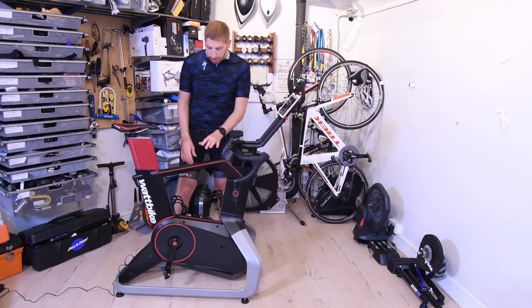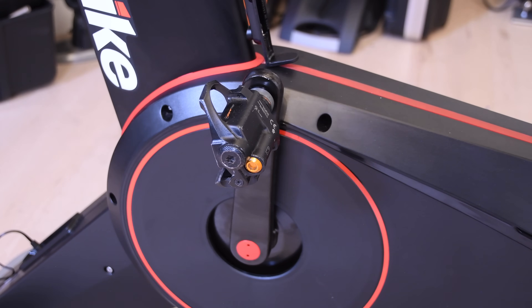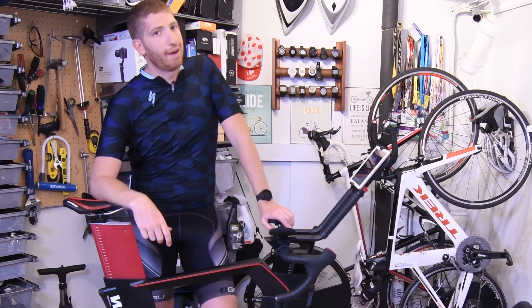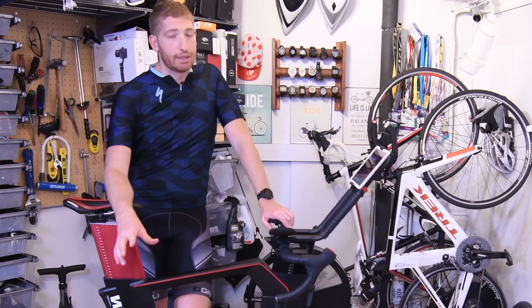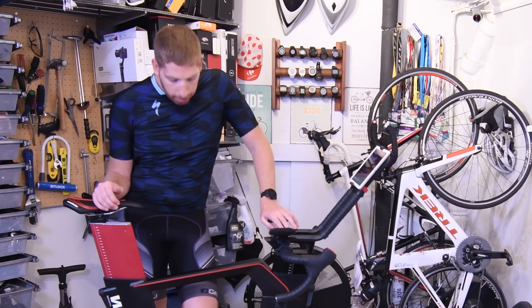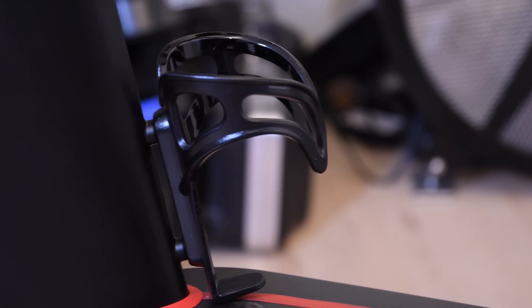You can put your own pedals on, as I've done here — I've actually got my PowerTap P1 pedals because I want to see how accurate this is. They claim 2.5% accuracy, which is the same as the existing Wattbike and pretty much the same as every other power meter and trainer on the market. There are also two water bottle holders, but you could swap your own — there's nothing unique there.